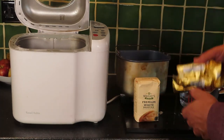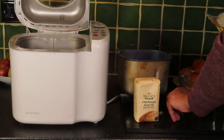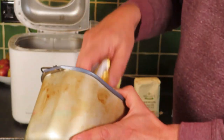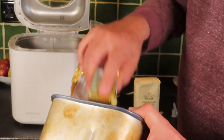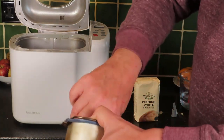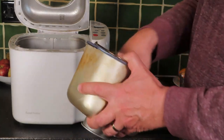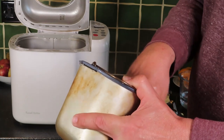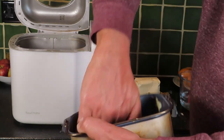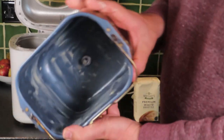You won't find this anywhere in any of the books, but what I do is rub a little bit of butter on the inside of this pan, and that actually means getting the bread out is a lot easier. You can use some margarine if you don't have any butter. I think butter just helps give it a nice crispy finish. Some of my early ones were very difficult to get out. It is a non-stick surface but this definitely helps. So we've got a nice bit of butter all the way in there.